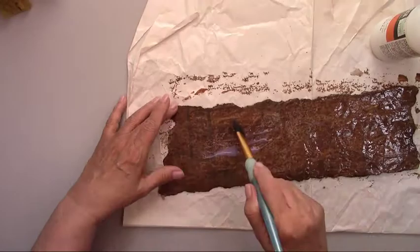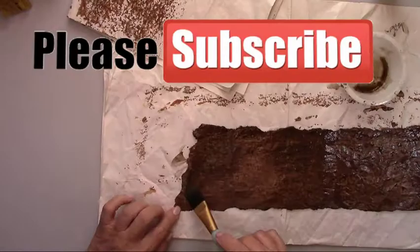I have some great videos coming up in the future — make sure you subscribe so you don't miss any of them.